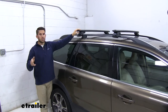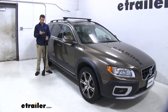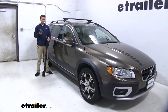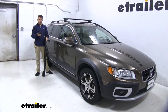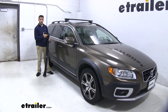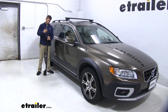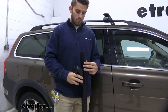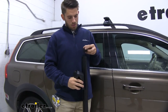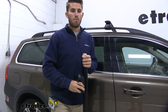Now that we've gone over the features, let's show you how to get this installed. We've got the front crossbar installed — we'll show you how to get the back one assembled and installed, and it's the exact same process for both. All we're going to do is take our Evo raised rail foot and feed it into the bottom track on our wing bar, take the notch right there and feed it in, then take our end cap, put it on, and get it on our roof.